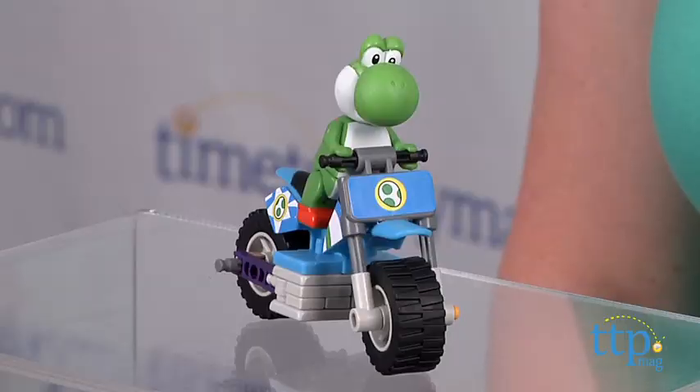This is an easy-to-build set that took us five minutes to put together. It had a little trouble staying together during play, so just be careful with that.